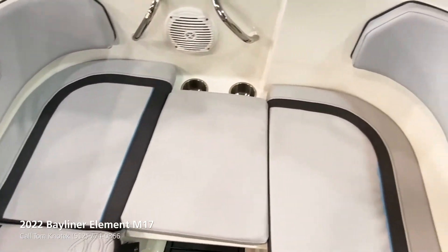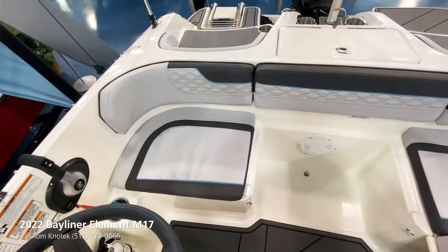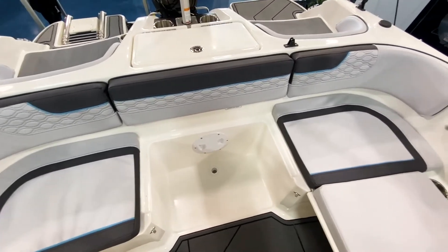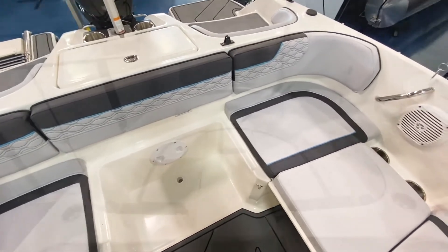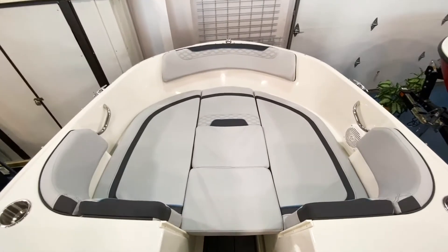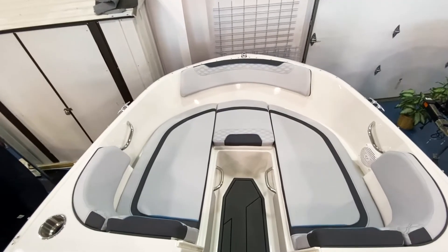It is amazing how many different seating configurations there are in this boat. Right here you'll notice the bench in place both on the port and the back of the boat. Here we've pulled out that center cushion, freeing up some foot space. As we make it to the front of the boat you'll notice this bow filler cushion — if people want to lounge out, they can do so.